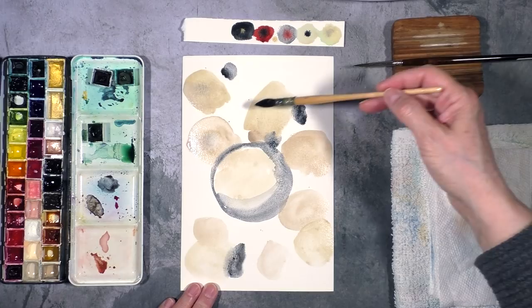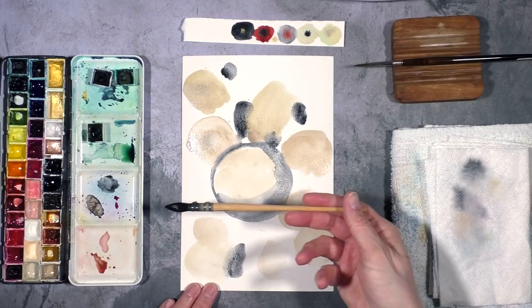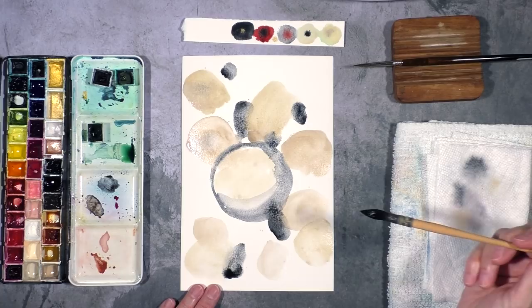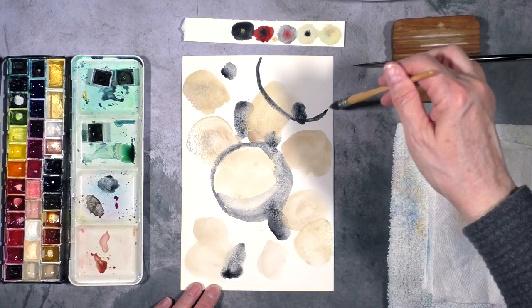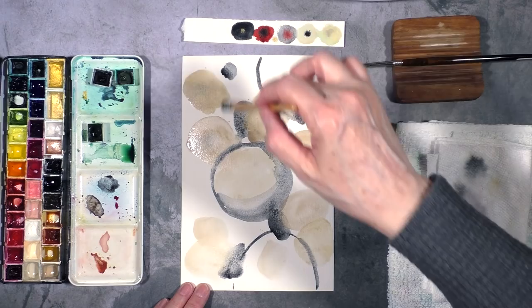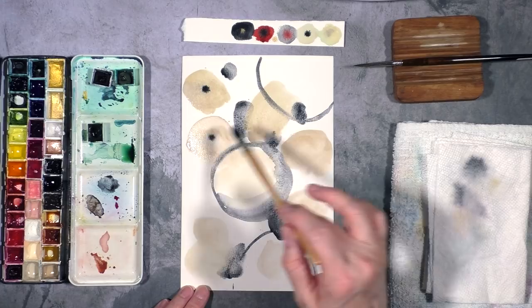I'm really trying to vary the shapes that I'm making. Sometimes I'll hold my brush at the other end and just flick the color, and I think this is interesting as well. Otherwise I'll be tempted to make circles all the time. Not that there's anything wrong with circles — I love circles — but sometimes it's great to vary it up. So again just introducing different shapes and also lines, which is fun.